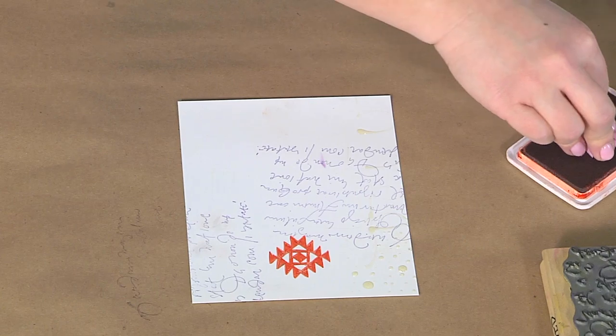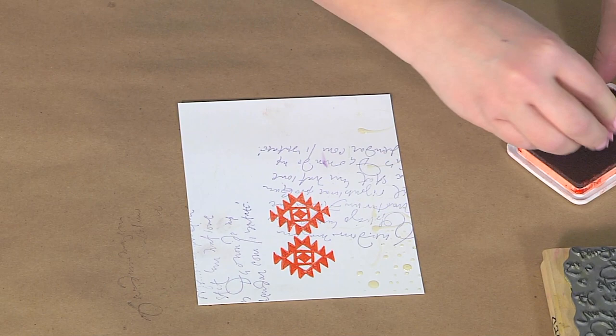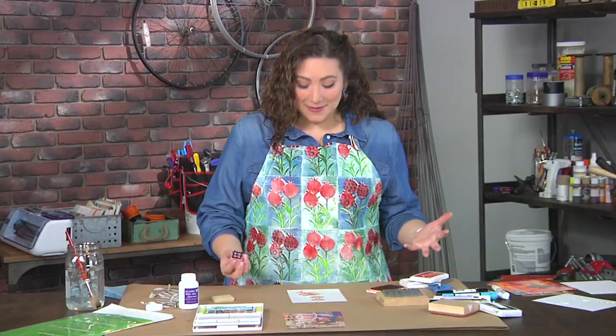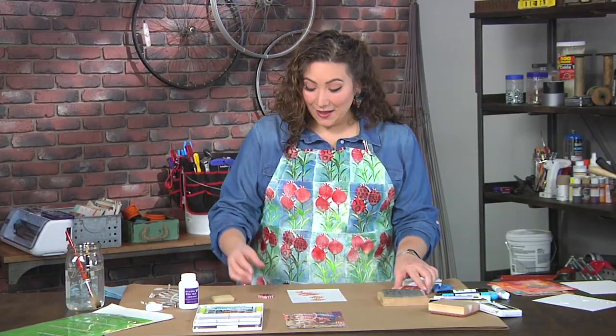I'm just going to keep stamping, being imperfect, and doing whatever I feel like. Even if I mess up and my stamped image doesn't turn out quite the way I wanted, it doesn't matter at all, because this is all going to get covered up — and that's one of the things I love about layering.